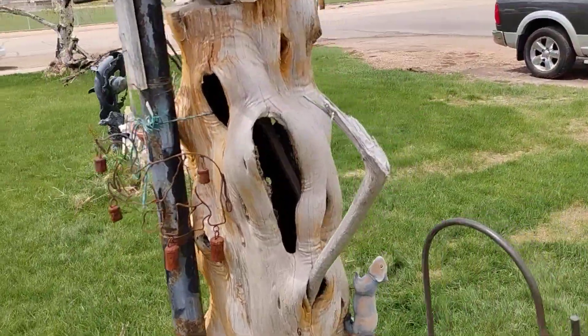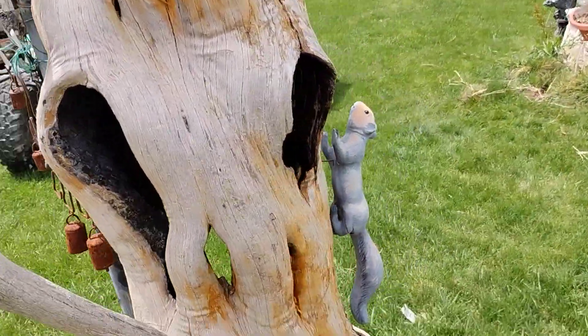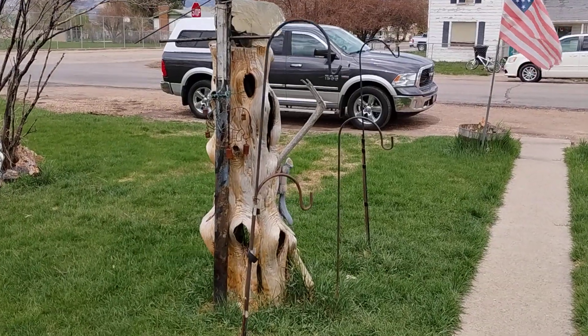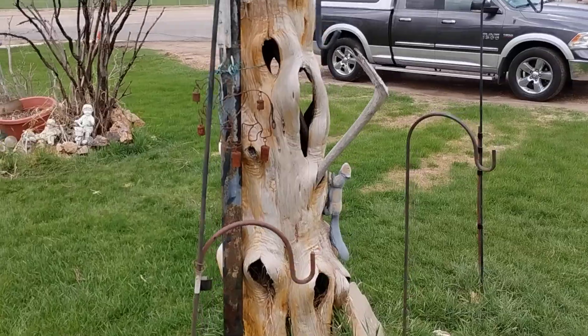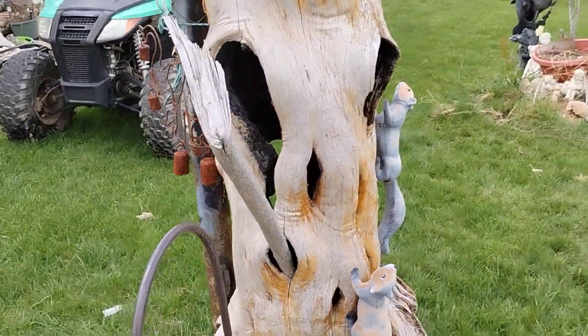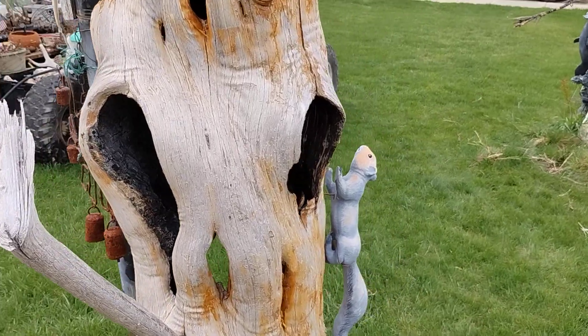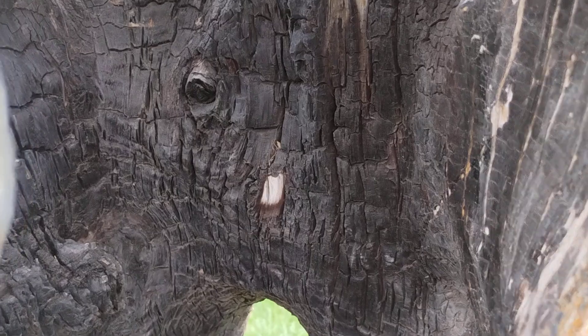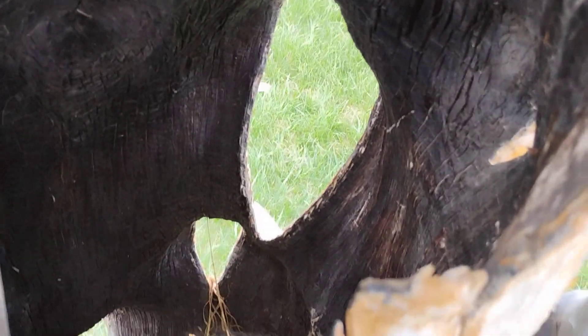These vicious guard dogs are going to eat me alive. Got him to calm down the guard dogs. But yeah, this is definitely a plasma fire tree. See if I can turn on the light to show you that on the inside here, it's all charcoaled.